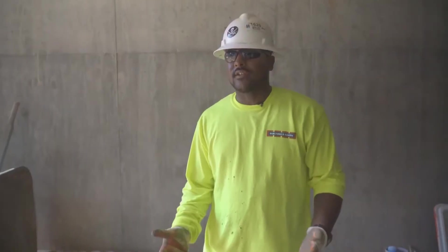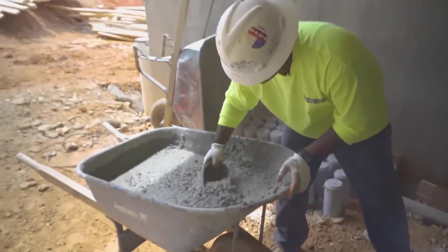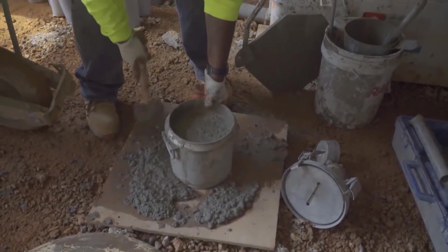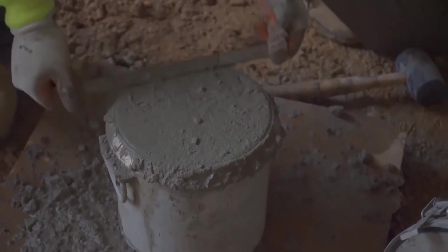What we have here is our air test. We do it after we do our slump — it measures the trapped air inside the concrete. This mix here is supposed to be four to six. We do it the same way we do the slump. The only difference is we tap each layer 12 to 15 times, and rod it 25 times per layer.